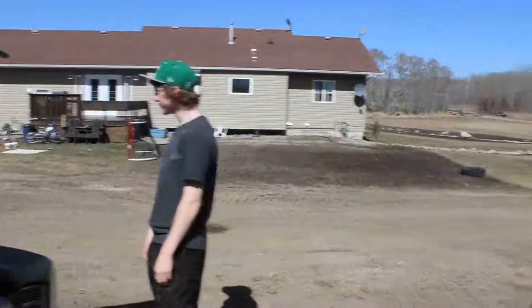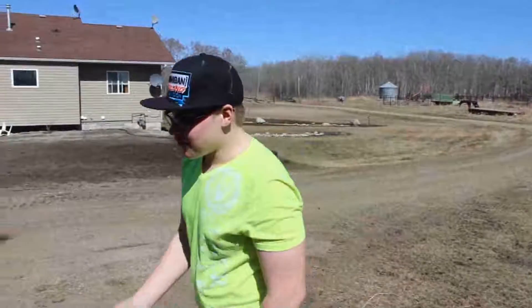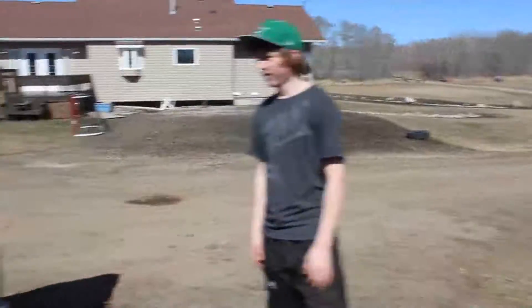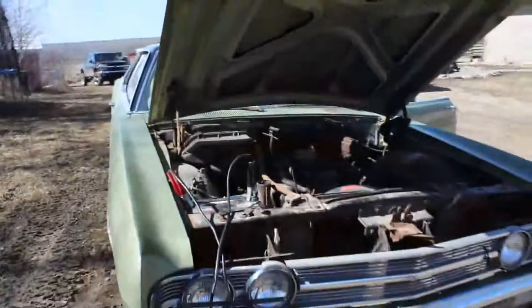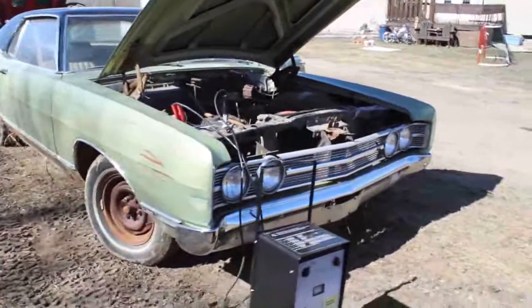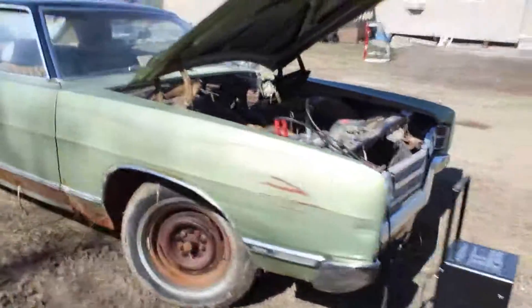We're back, and this is Chad's place — lovely spot. Here we've got Chad, who you probably haven't seen before. This is his car: a 1969 Ford Galaxy with a 302 small block.